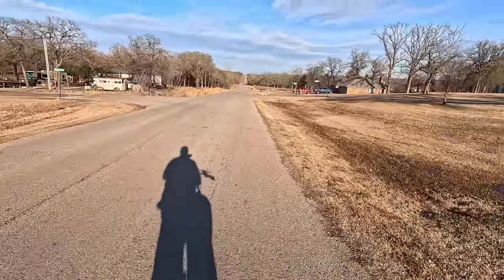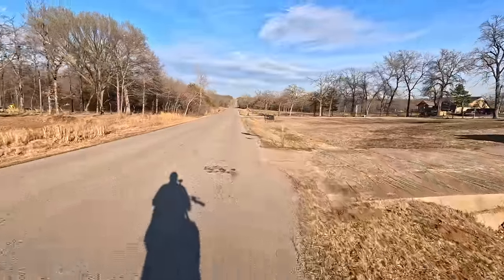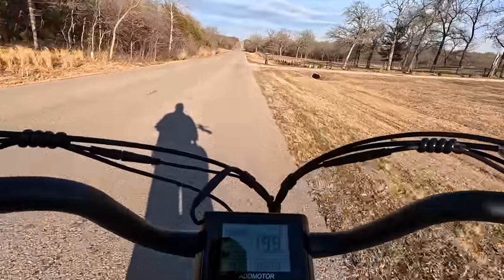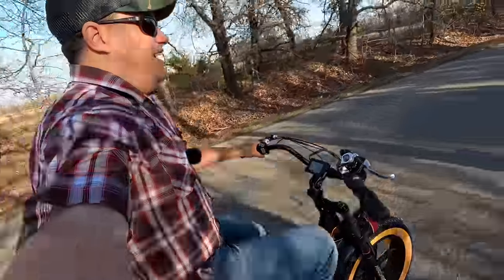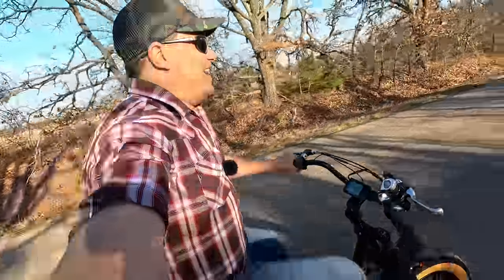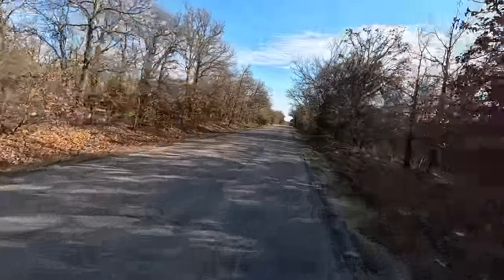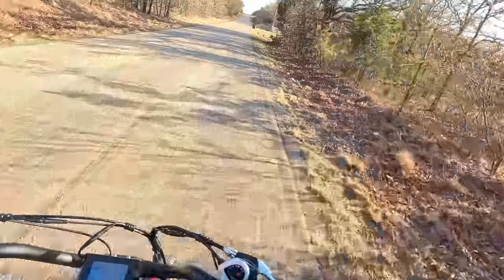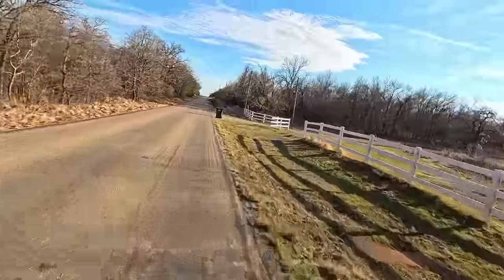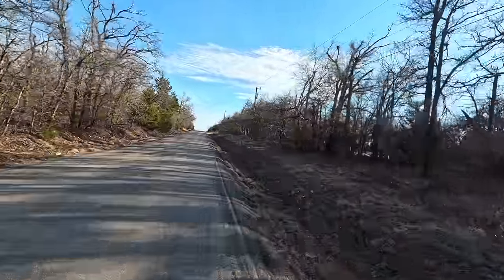I'm going to try to put 10 miles on this bike today and then give you my first real-life impressions of my AdMotor e-bike. 10 miles in one day — we only got four miles to go. I know it may be a little windy, but exercise is not something I do. I'm getting it done, man. It may be cheating just a little bit because of the electric motor, but at least I'm out here. I haven't ridden a bicycle since I was a little kid, and I can maintain 18 to 20 miles an hour with relative ease. We just hit seven miles — I got three more to go. I'm going to lose weight riding this thing.